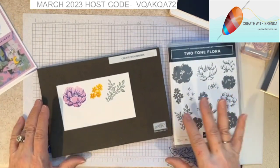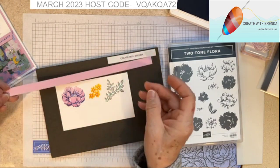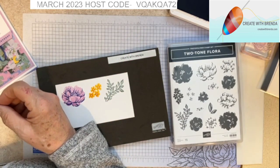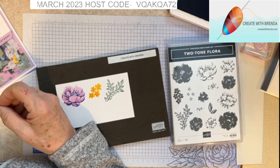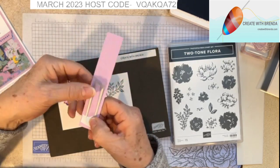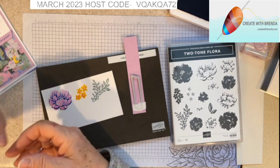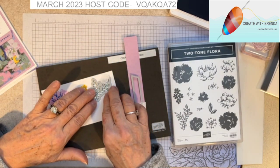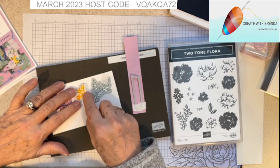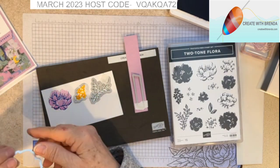I'm going to bring in a scrap piece of Fresh Freesia — just one of those thin little strips that we cut off from our cardstock when we're trimming down for a card base. I do need one that's a little bit wider so I'm just searching in my pile of scrap. I'm going to take my Post-it tape and just add that on to the Fresh Freesia and then lay the branch die and add Post-it tape to hold it in place since I'm going to cut out more than one die at a time.